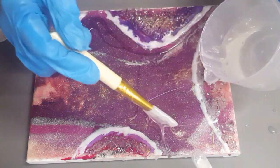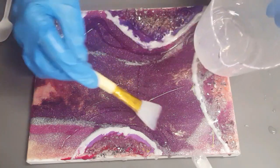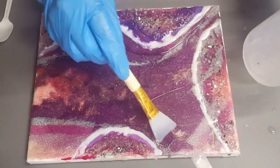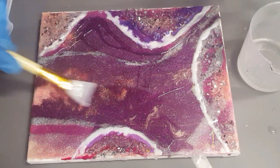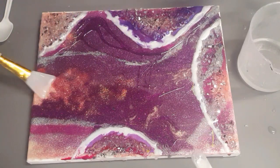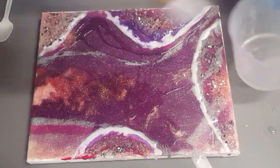Oh, that just pops — that is so cool! Just giving it a nice thin layer of clear resin. Wow, that is so awesome — so much better with the clear resin over that. Just makes it look so fabulous.